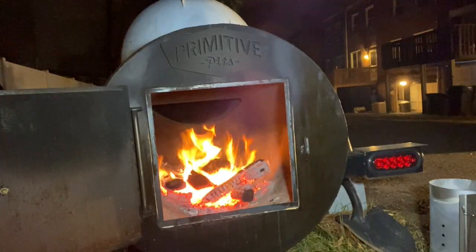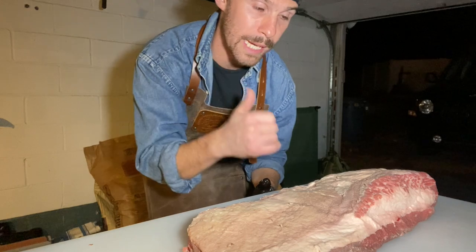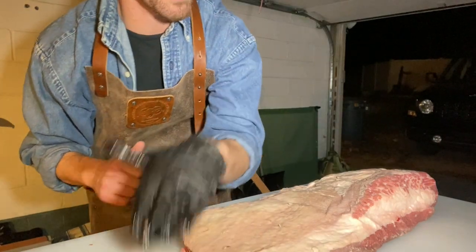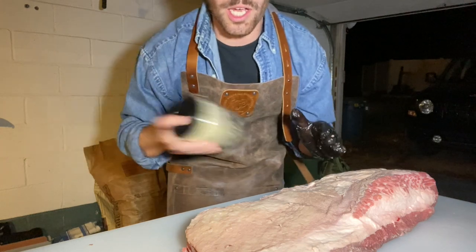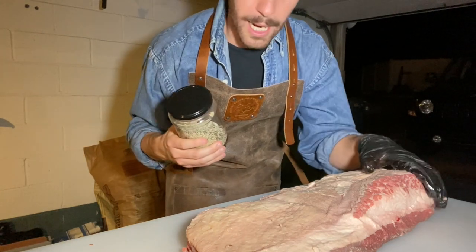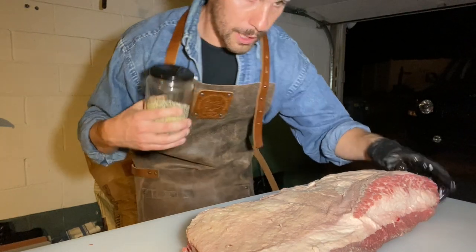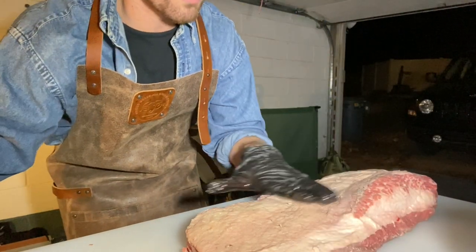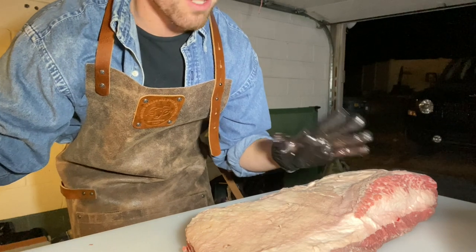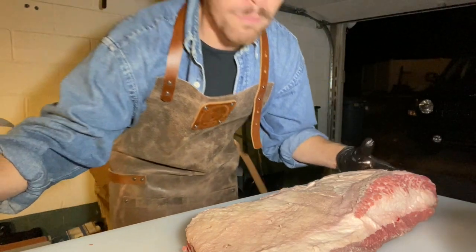So you have your brisket all trimmed up. At this point you should probably have your smoker and fire started, getting that up to temperature, but we still have plenty of time to get some rub on this brisket — we want to start building bark as soon as possible. For this brisket cook, we're just going to go equal parts salt, black pepper, and then just a little bit of garlic powder in here as well. You can throw whatever you want on here, but I'm just going to go the standard salt, pepper, and a little bit of garlic.